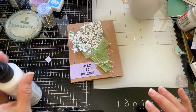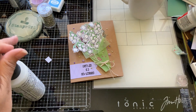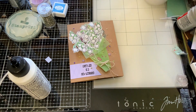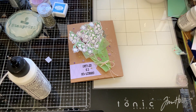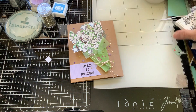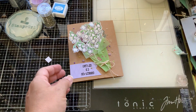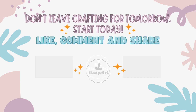Just finish up my card — I really hope you enjoyed! If you do enjoy my video, please make sure you like and subscribe to see more videos like this one, and make sure you check out this beautiful release, especially the Floral Fun set. Thank you, and remember: don't leave your crafting for tomorrow. Start today. Bye!